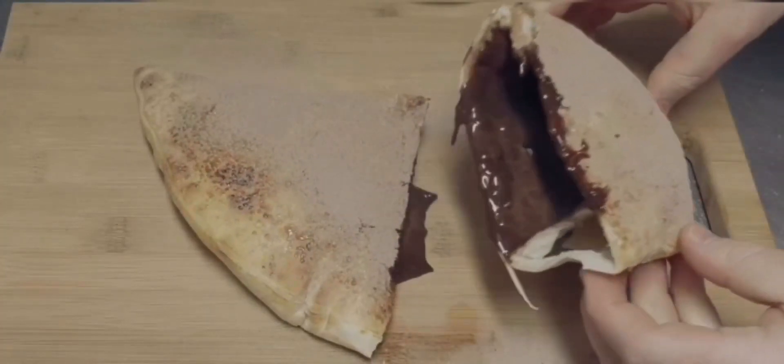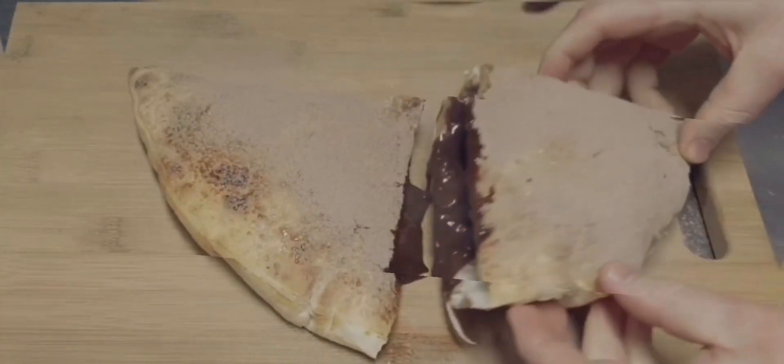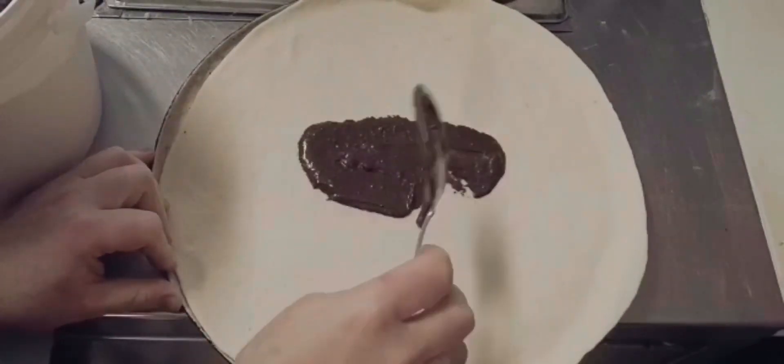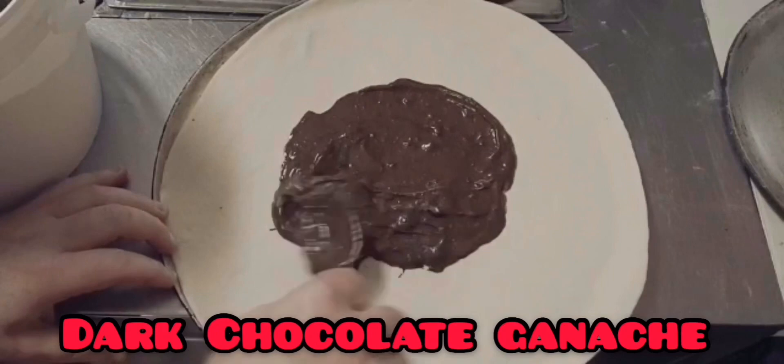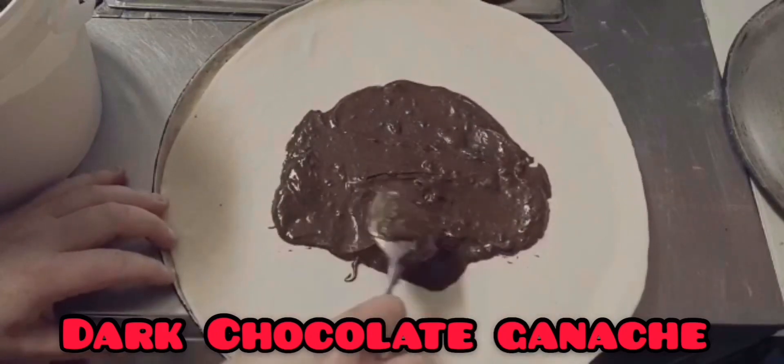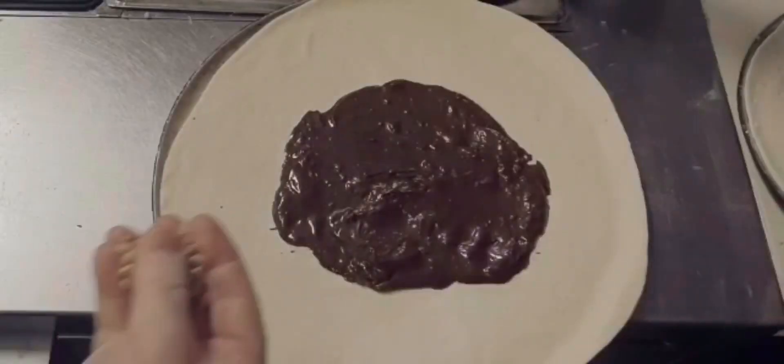Greetings. Today we're making chocolate and nut calzone. I'm using dark chocolate ganache and cashews. Really simple concept.